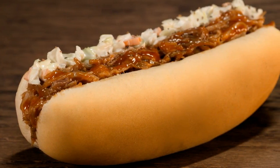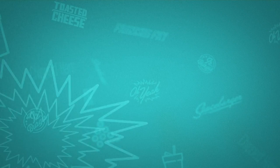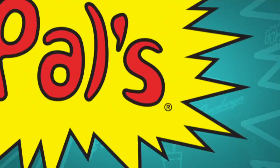Pal's One-Handed Barbie Dog is back for a limited time. Delicious pulled pork barbecue wrapped in a hot dog bun. Pal's, great food in a flash.